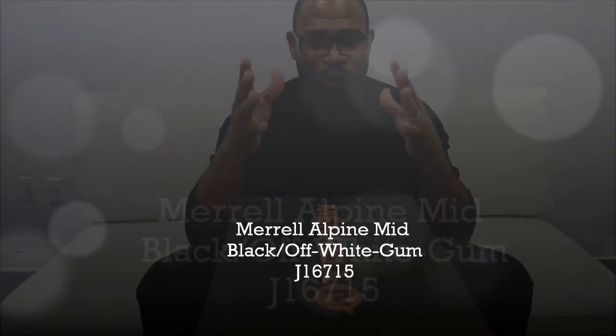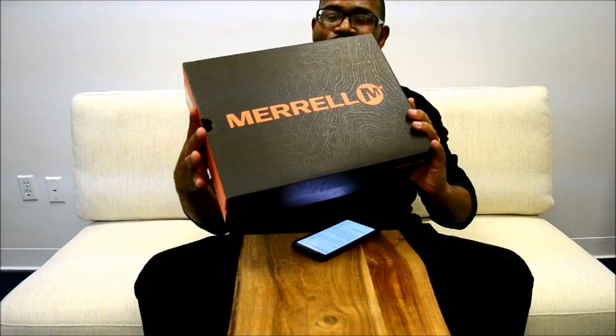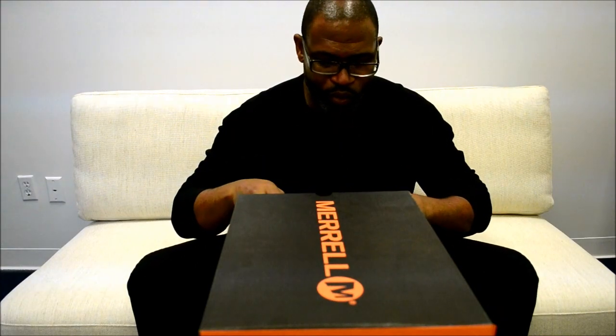Hey, what's up y'all, back with another shoe. I've been on this Merrell kick lately, and what I'm trying to get people to understand is that you can really find some dope shoes at a great price that are functional and perform a lot better than a lot of shoes you may be looking at. Specifically for the fall, I'm going with this Merrell Alpine sneaker. Merrell is an outdoor company and we really don't talk about the brand enough in the sneaker world — I think it's time to start looking at other options.